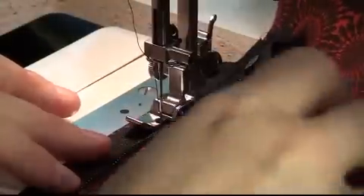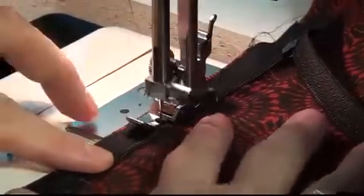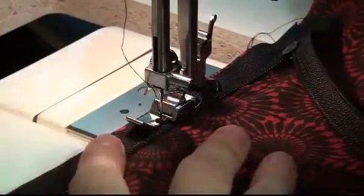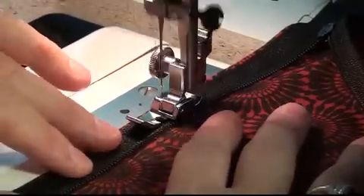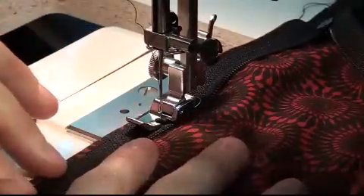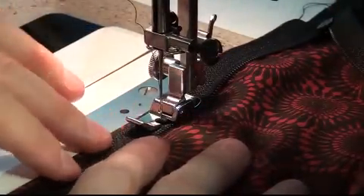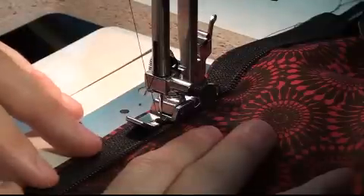Here is the zipper foot. You can see that I've lined it up and I'm stitching as close as I can to the metal part of my zipper. The foot has a cut-out portion underneath that sits on top of the metal section, with a very close area to the needle — making it a perfect guide for stitching on zippers and attaching them to your garments.